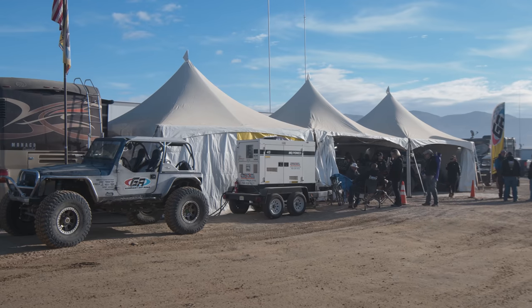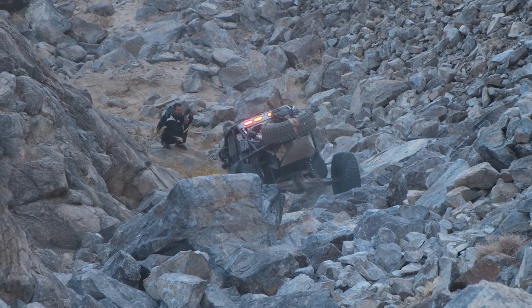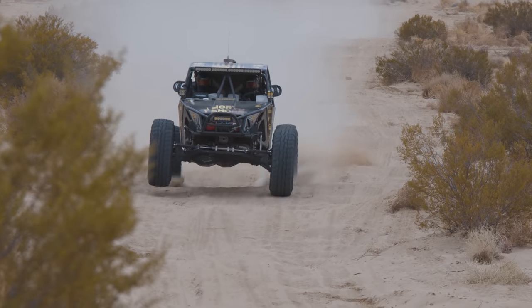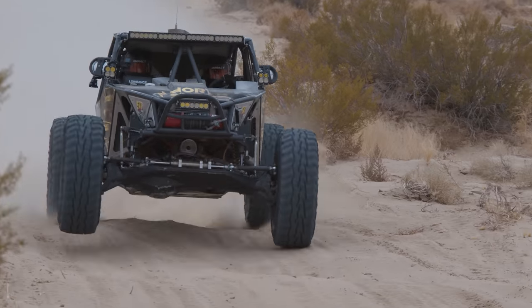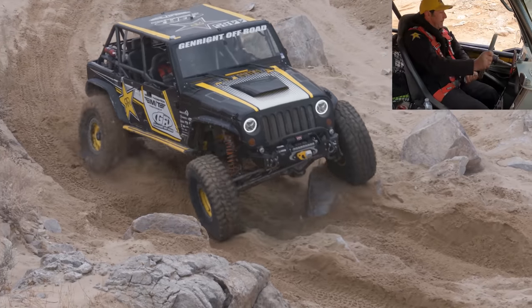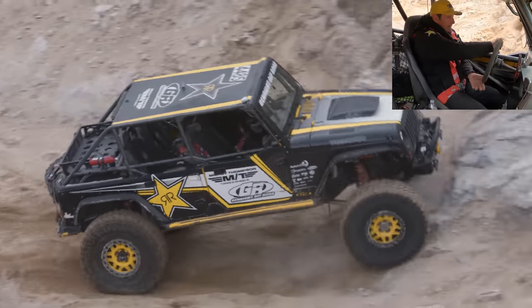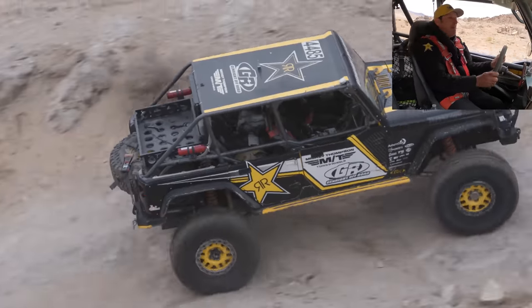The very first time I went to King of the Hammers was 2012. When I went down there and watched those rigs, it blew my world wide open — wait, they can go fast too? You can run these kinds of trails and go fast in the desert? That's what I want to do. That's what I want my Jeep to do. That just sounds like so much fun.